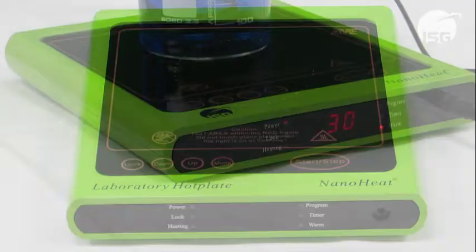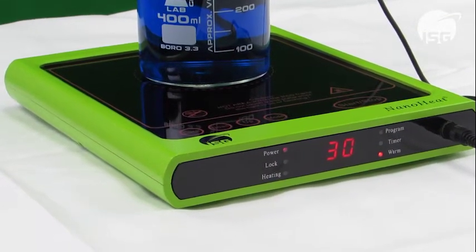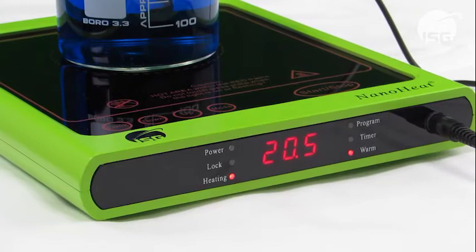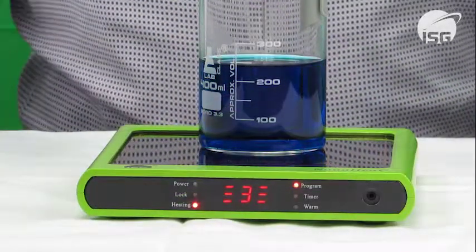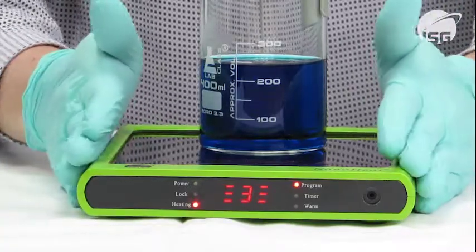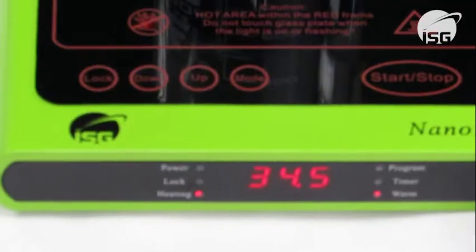The ISG NanoHeat Hotplate is a compact, high-powered unit featuring a unique heating technology which enables the hotplate to heat to 300°C in under a minute. The hotplate has an insulated casing to prevent it from getting hot during use, increasing the safety of the user.